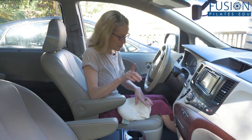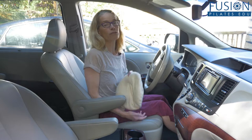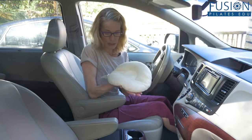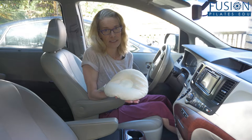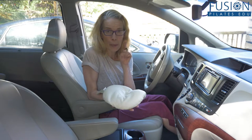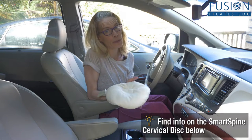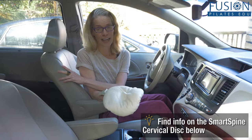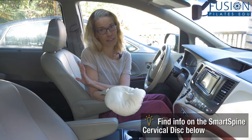First, a really easy one: use the smart spine cervical disc. This is especially great if you warm it up in the microwave before you get in the car, especially on those cold mornings. Have your seat heaters on if you have them, and it'll keep it warm.